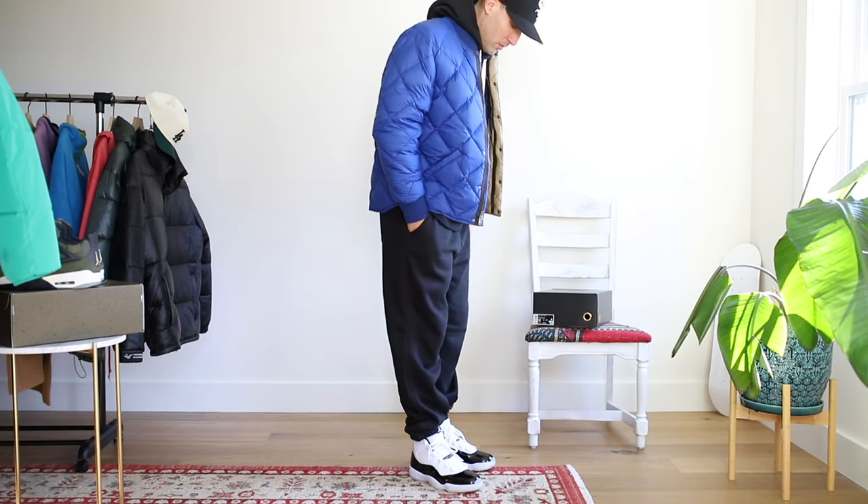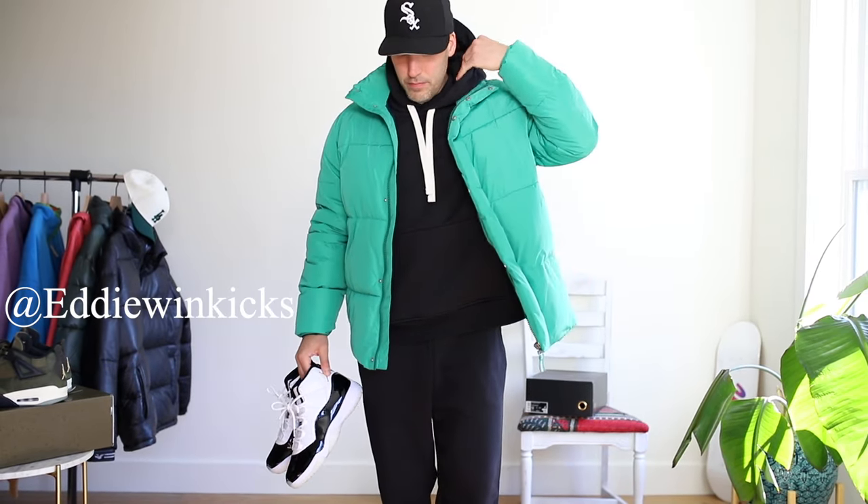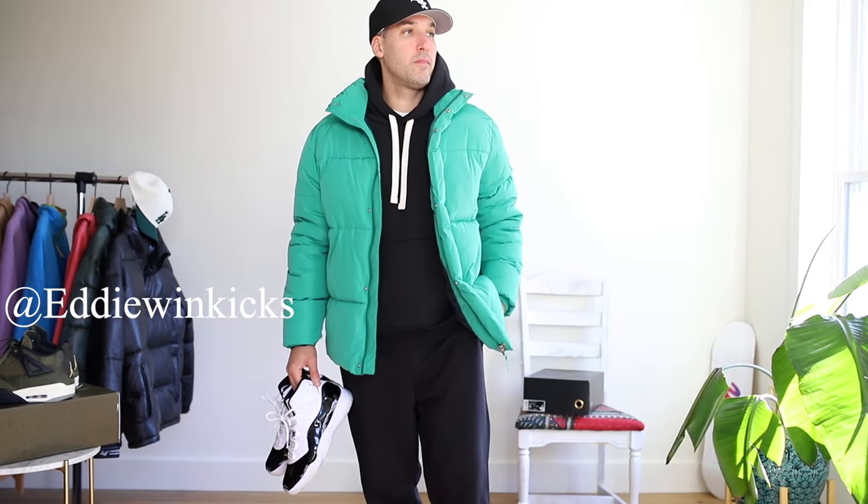By the way, if you want to see more ways in which I plan on styling these, you can follow me on my Instagram which is at eddiewindkicks — it's also linked down in the description for you guys.